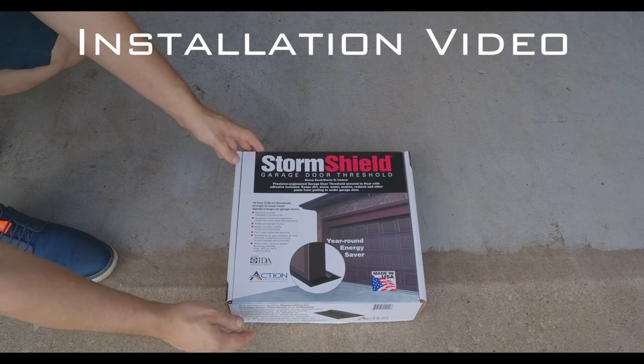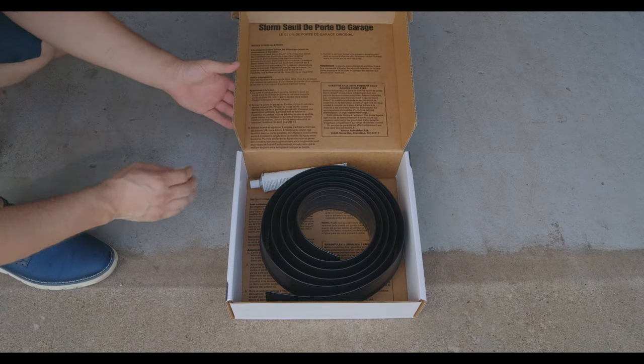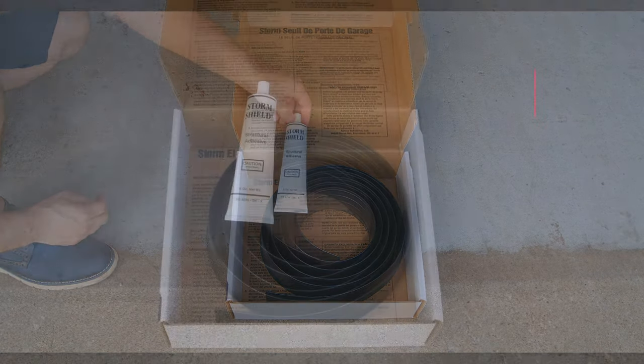In this video we will show you how to install the StormShield garage door threshold seal kit. In the box kit you will find the threshold seal and the supplied adhesive for the seal.